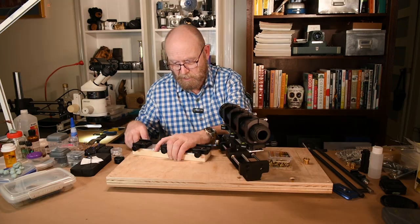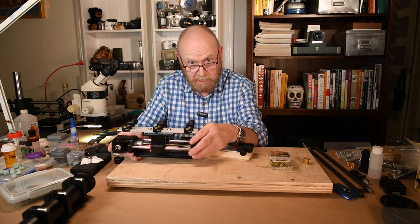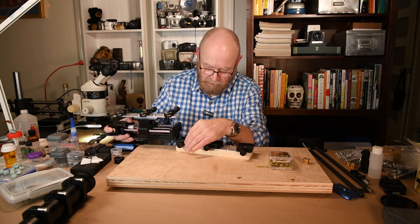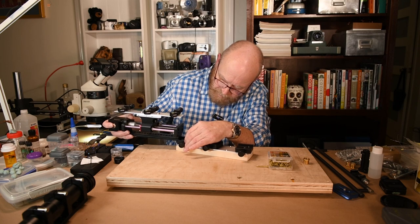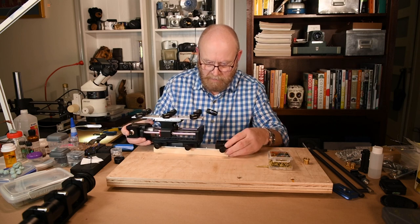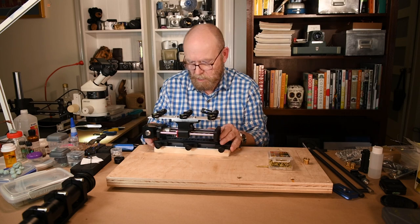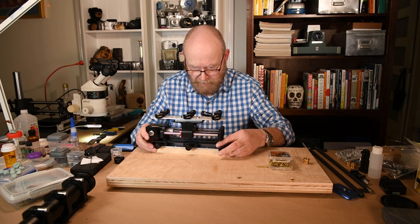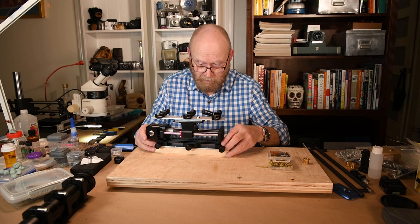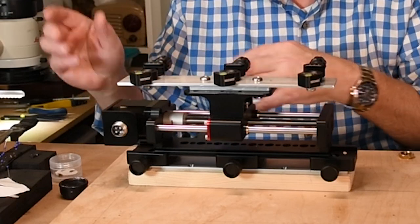Instead of bolting the rail directly to the wood, which is what I've done on platforms in the past, the rail now threads onto three open quick-release clamps. Because there are three of them and because you measured multiple times, they are in a perfectly straight line. If this is on the midline — as it will be — they will hold it straight just the way you want it. All you have to do is loosen these and slide it off.